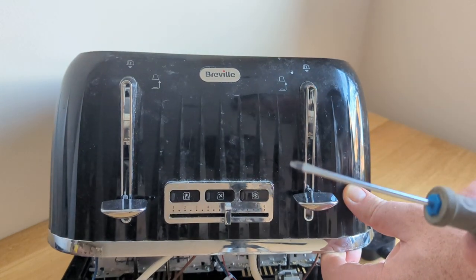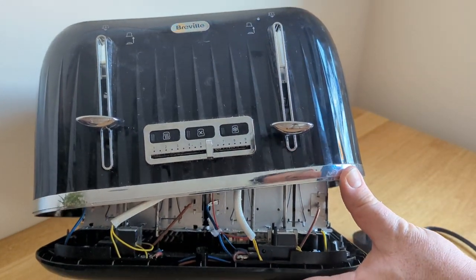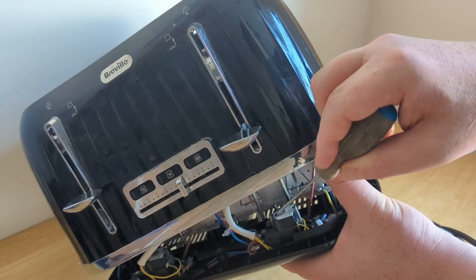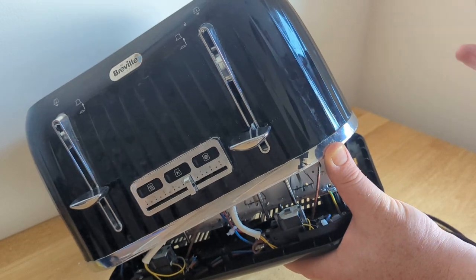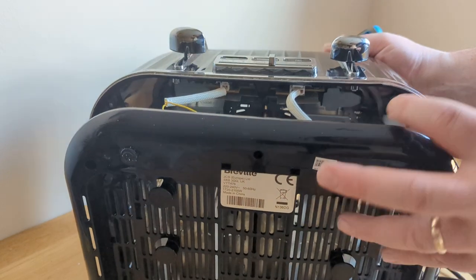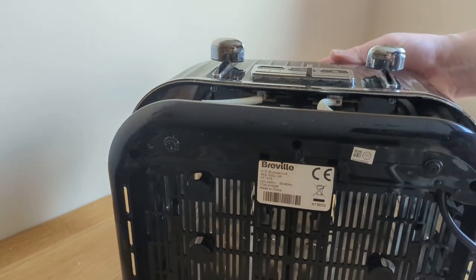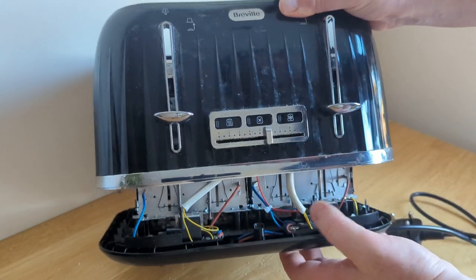Taking a flathead screwdriver — again making sure the machine is not connected to the mains — tilt it so you can see better. I just scraped along here, got rid of all the loose breadcrumbs, the stuck-on breadcrumbs, and the dust. Give it a blow out and get rid of any trace of anything in the way. Then on these plates from the lever, you could brush them off with a clean paintbrush, but just free up any loose crumbs that are on there.